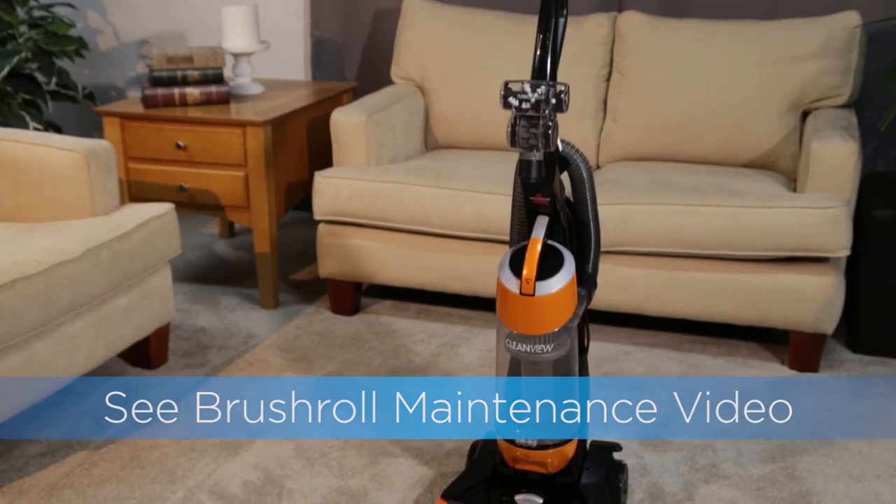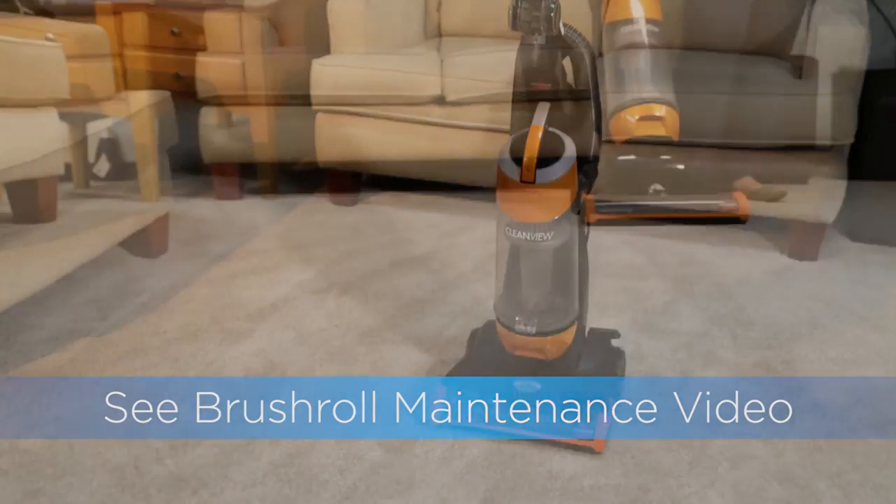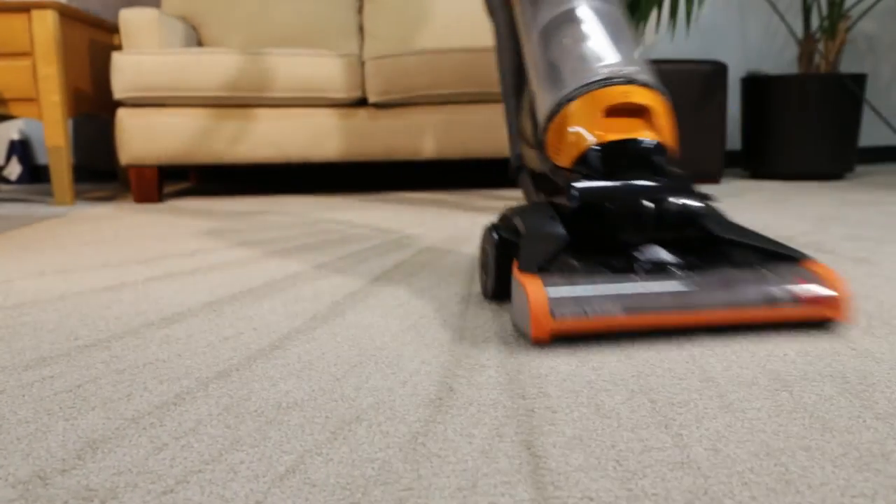If the clog persists, please refer to our brush roll maintenance video. These steps should help clear any clog and get you back to cleaning.